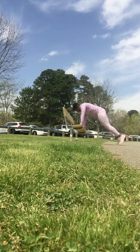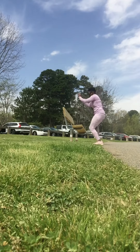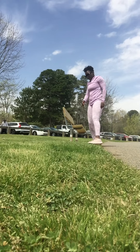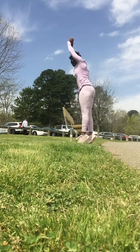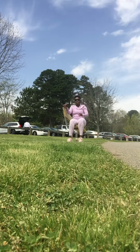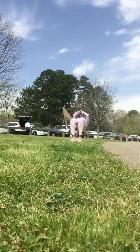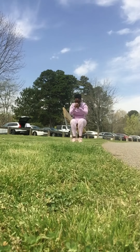Now going into our burpees — burpees do not have to be done on the floor. You can easily do them elevated; the higher you are the easier it is, but make sure you push those feet all the way back. You can also do them on the floor the same way. When you're finished you can go right into your push-ups if you want to. The last one is sit-ups — you can do them elevated on the bed or somewhere, or you can take it right to the floor.